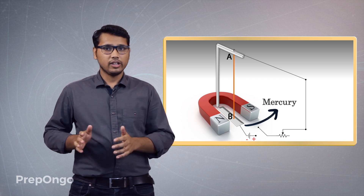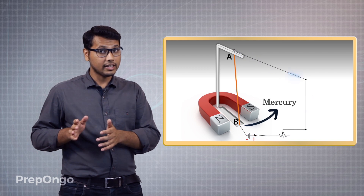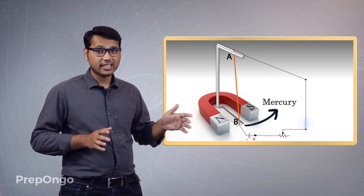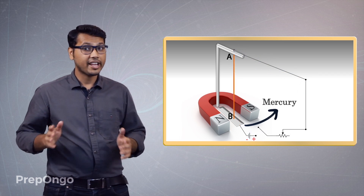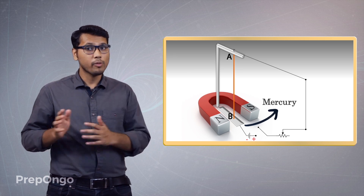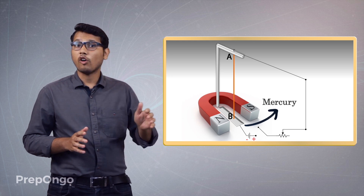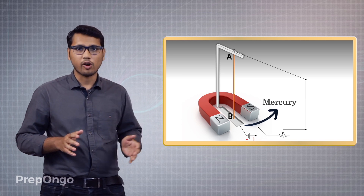So now let's switch on the battery. You have seen that as I switched on the battery, the conductor deflected towards you — in the forward direction. It was as if it was being kicked from its back.